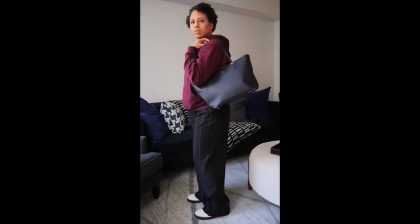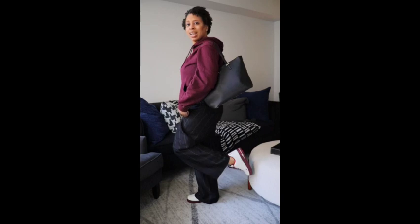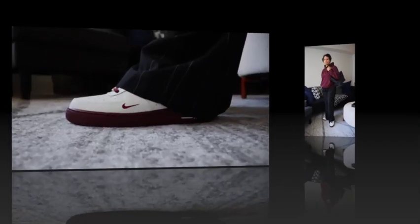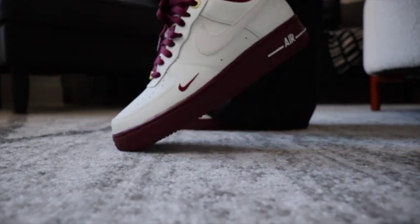For this first look, the bag is Kate Spade — that's my Hamilton bag. The sweatshirt or hoodie is from Fashion Nova, which you guys have seen multiple times before. My slacks are from Target, from my capsule collection picked up in 2021 or 2020. And of course yes, you see those Air Force Ones — I just wanted to pull that burgundy color out with that sweatshirt. Nice and casual.